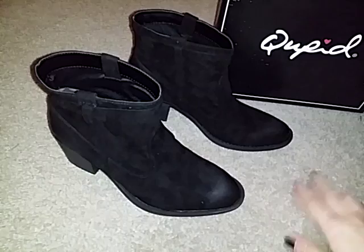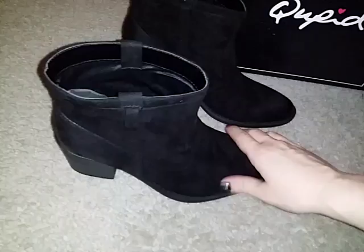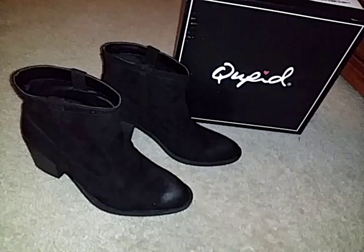Another thing about them is they are vegan leather, so if you're not a fan of wearing real leather, these are vegan — fake leather. They do have a nice soft suede feel and they look and feel just like suede, so if you're looking for a boot that's not real leather or real suede but has the look and feel, these are definitely the little ankle boots for you.